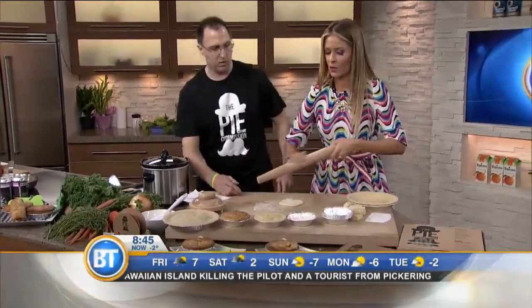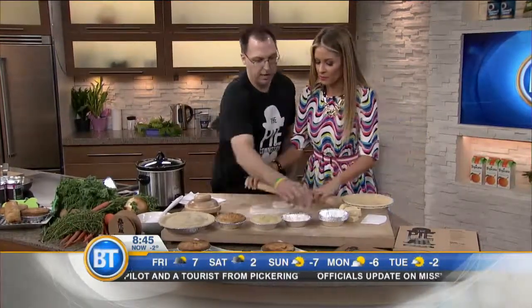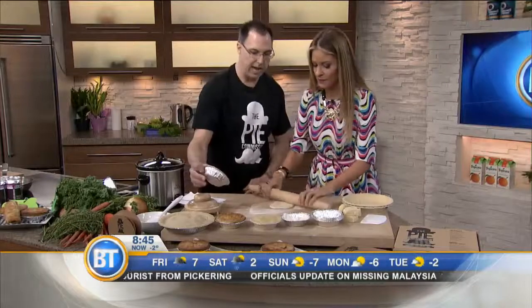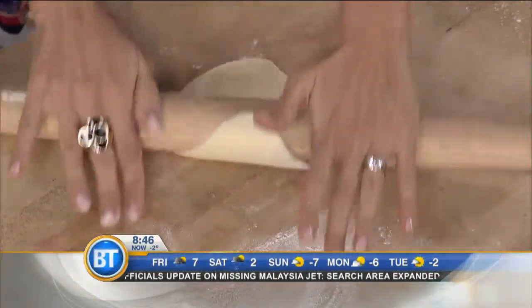The secret is it's an all-butter crust. All we need is a little bit of flour, just roll it out about that thickness. How many pies do you bake a day, chef?